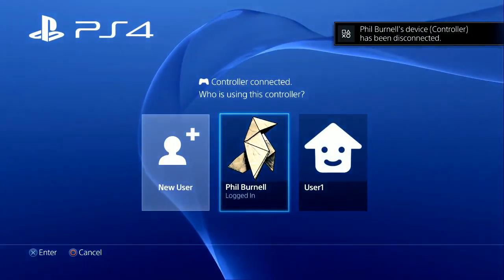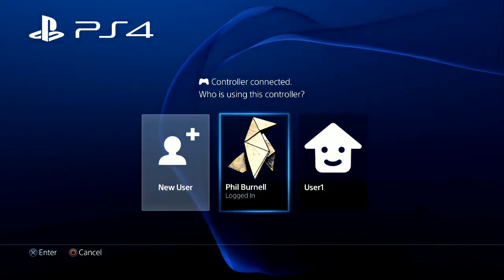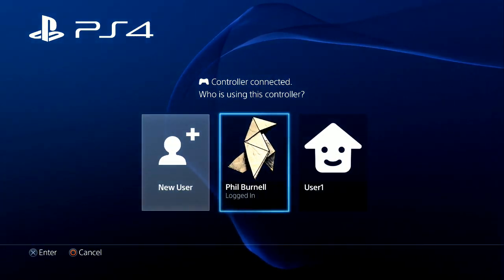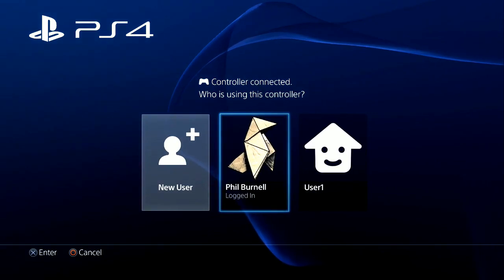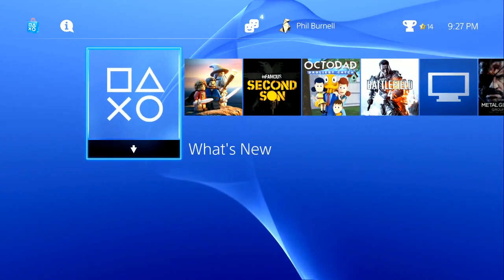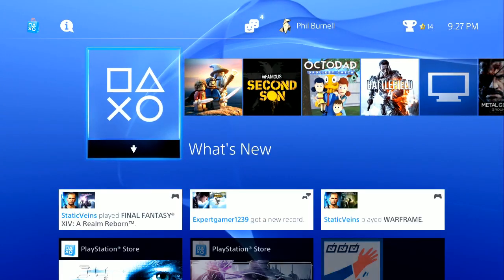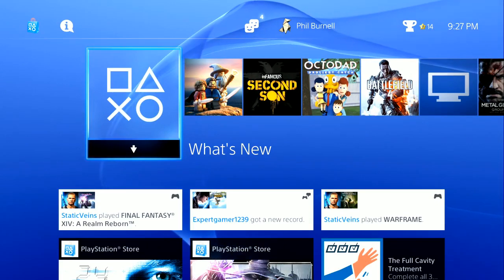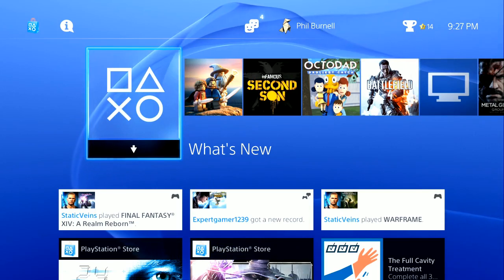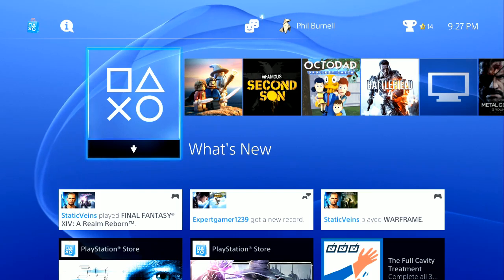It appears my theory was correct—it's working, and it's asking me if I want to log in, which of course I do. My PS4 controller works with the PS4, and the Cronus Max no longer blinks 'AU'—it now says zero. If you remember from the Xbox One, this means you've bypassed the authentication step and should be able to plug in any other controller.